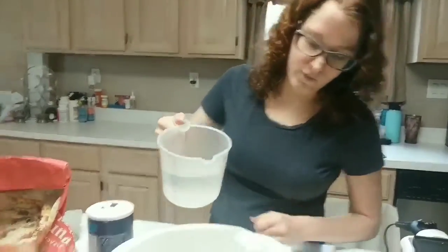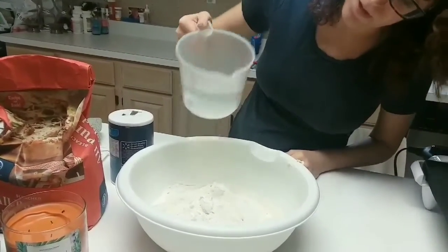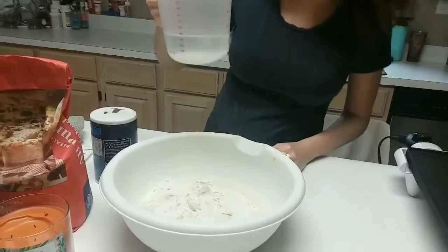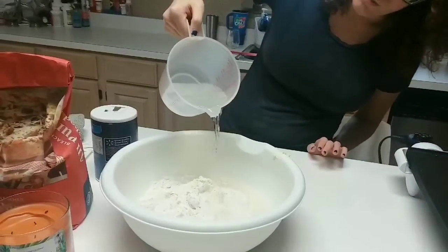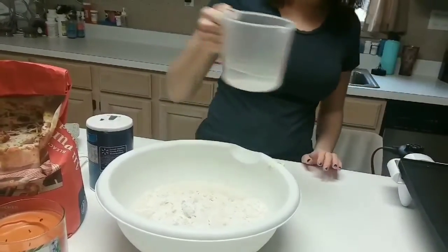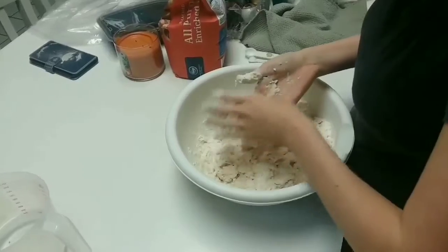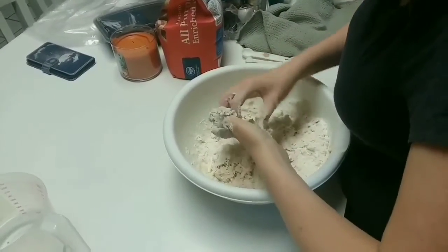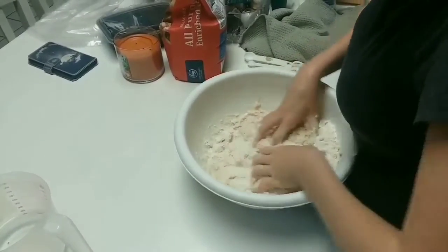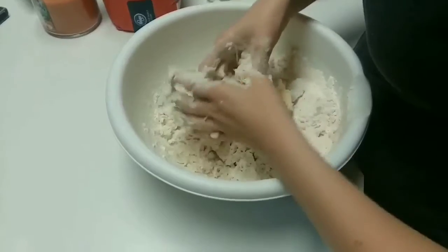Next, you're gonna want to add at least one cup of water for a half batch. For a full batch, use about three to four cups — you'll be adding more water a little later if the dough needs it. Now, mix your Crisco, salt, water, and flour mixture with baking powder by hand, making sure all the lumps are gone. I would use a whisk, but it just doesn't work.